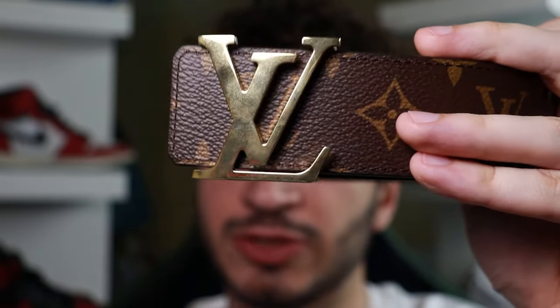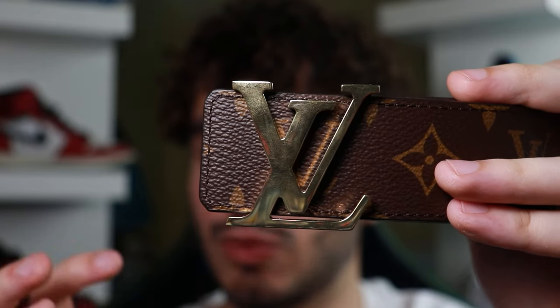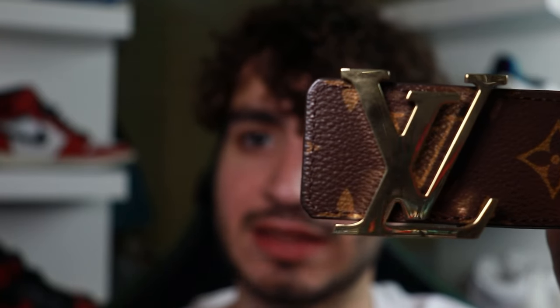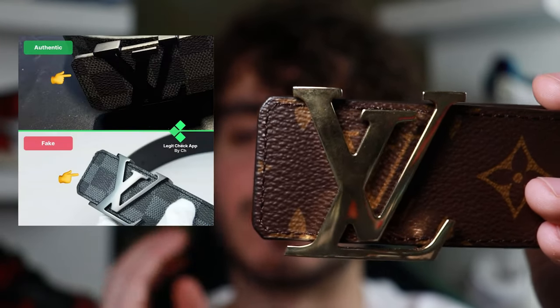Clean cut is what you're looking for. Also check the wear of the belt — make sure there's nothing weird like frays or anything like that. Once again, that shows the belt was cheaply made and probably came from a different factory.